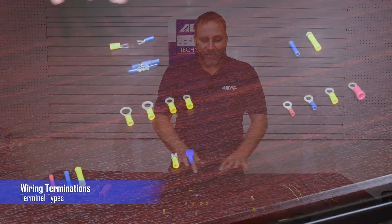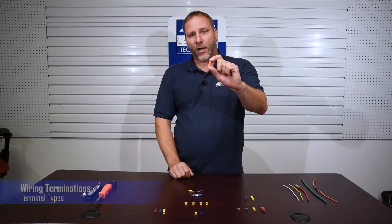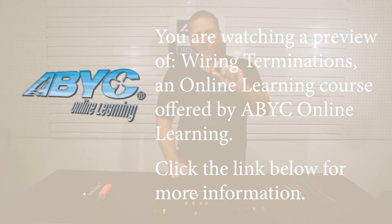We have a bunch of different crimp type connectors here on the table. The first one I want to talk about is a wire nut. Wire nuts are not acceptable for making wire terminations on a boat, and for a couple of reasons.